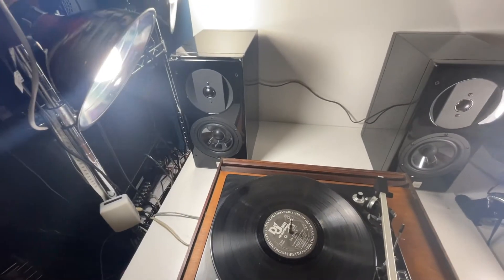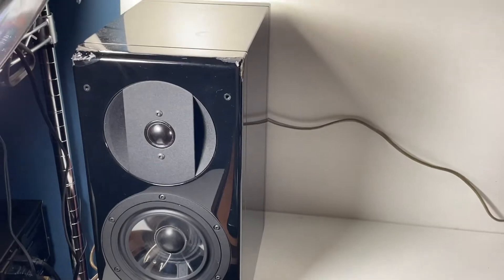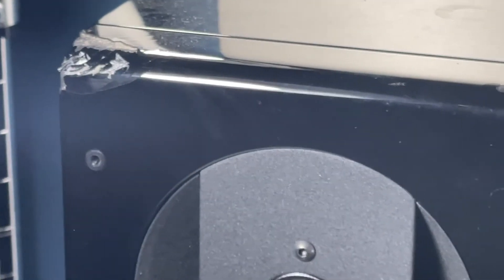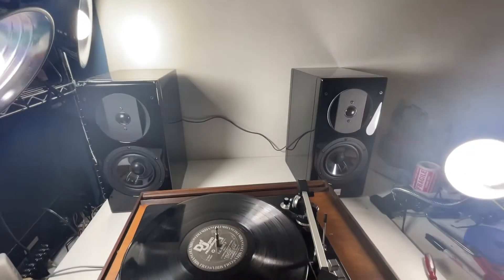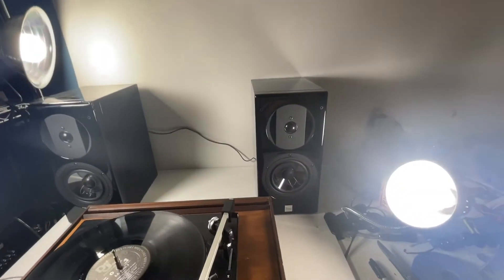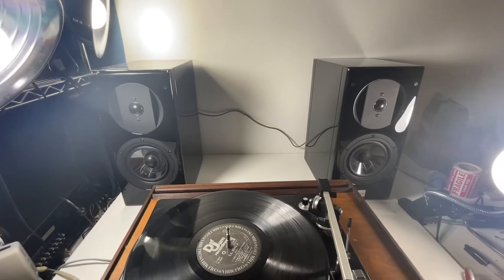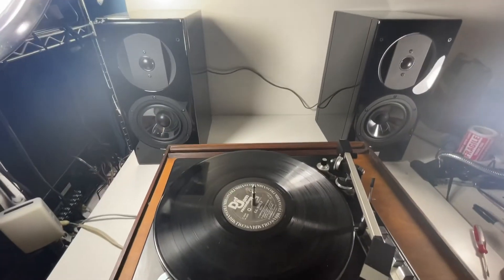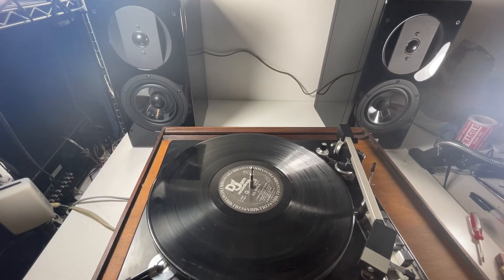The only problem is we got them back and the post office pretty much destroyed the MDF on them. You can see it right up here — they dropped them on that corner and that corner, and on the bottom corner of this other one. There's a little bit of damage there, which is not cool at all.